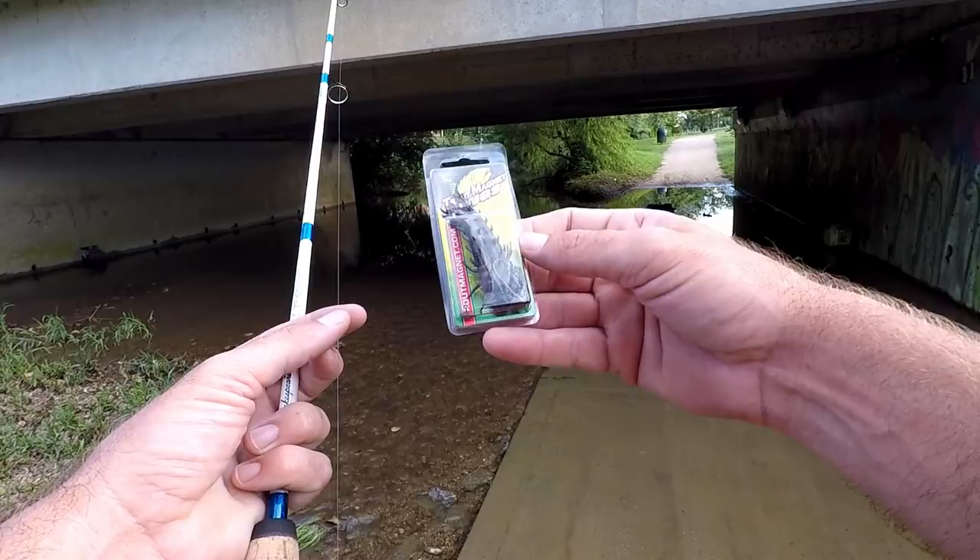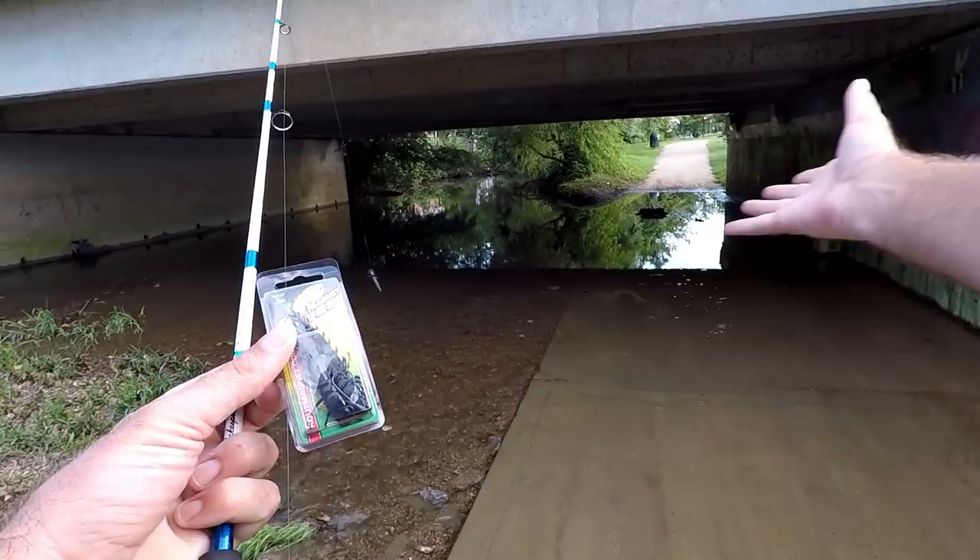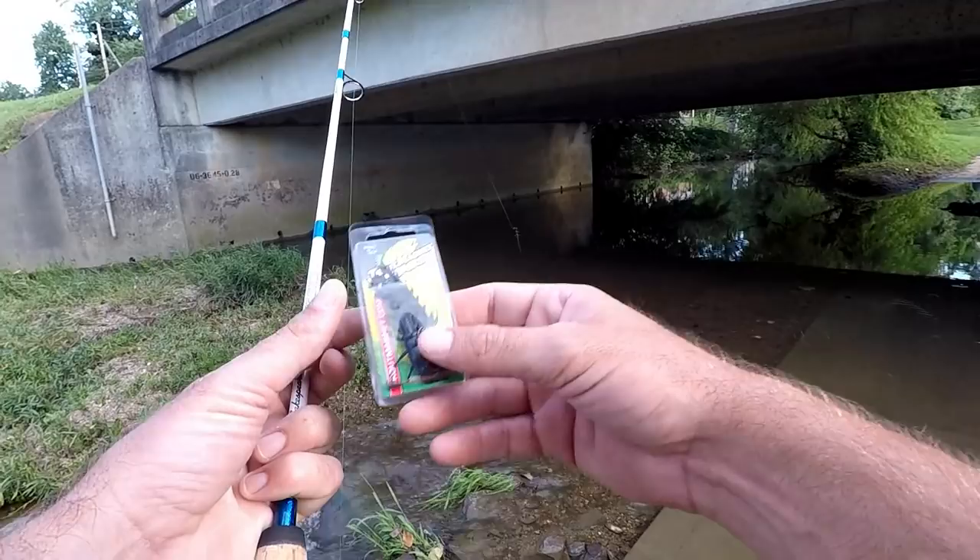I just got some Trout Magnet Helgramite lures that came in the mail today and I've really been wanting to try them out, so I had to rush over here to the creek. I've got about an hour to fish, but the water's up so it's a little murky. Hopefully I'm gonna try to catch some fish out of this little creek that runs through town.